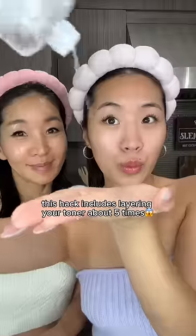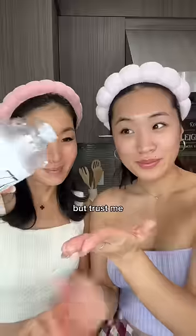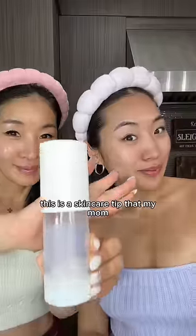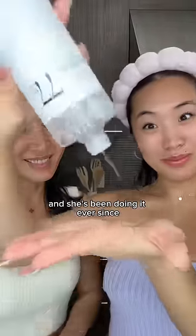This hack includes layering your toner about five times. It seems like a lot, but trust me, once you do it, you will get the most hydrated and glowy skin you've ever had. This is a skincare tip that my mom learned early on from my grandma, and she's been doing it ever since.